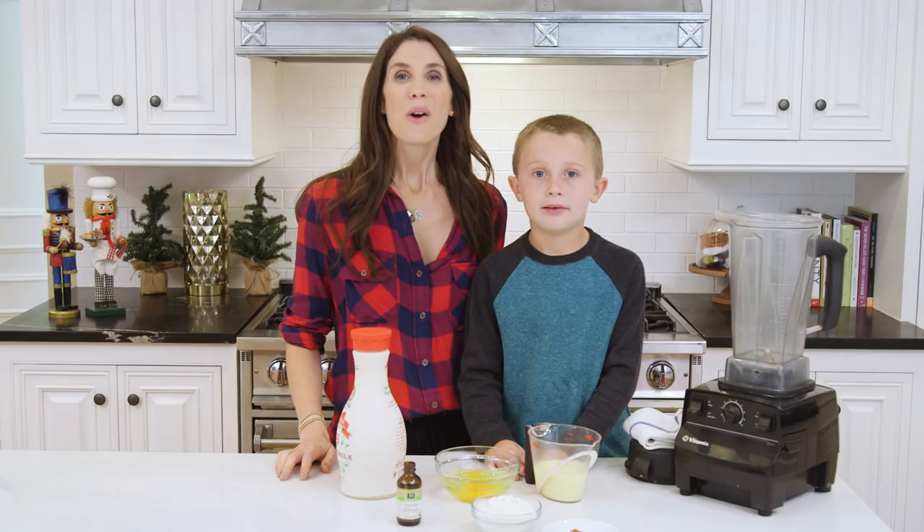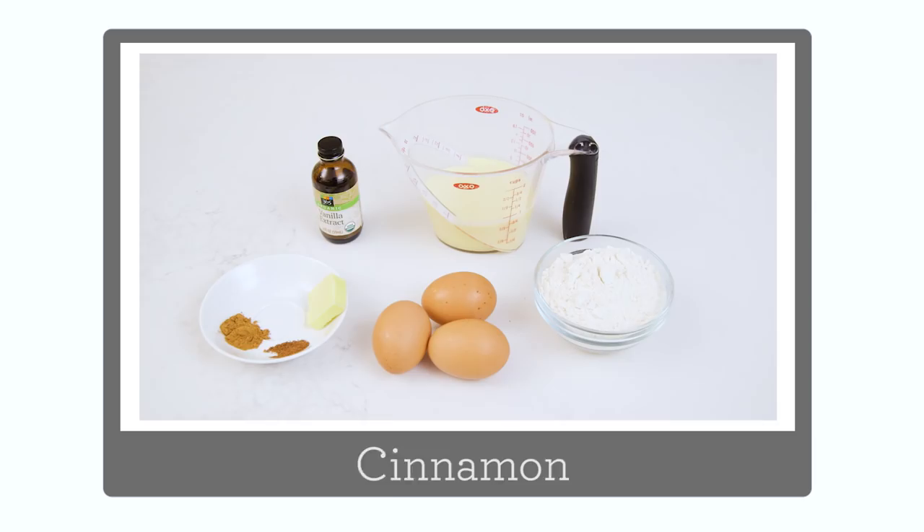So let's go through our ingredients. You'll need eggnog, flour, egg, vanilla, cinnamon, nutmeg, salt, and butter. One of the things I love about this recipe is you basically just make it in the blender and the oven, so there aren't a ton of dishes.